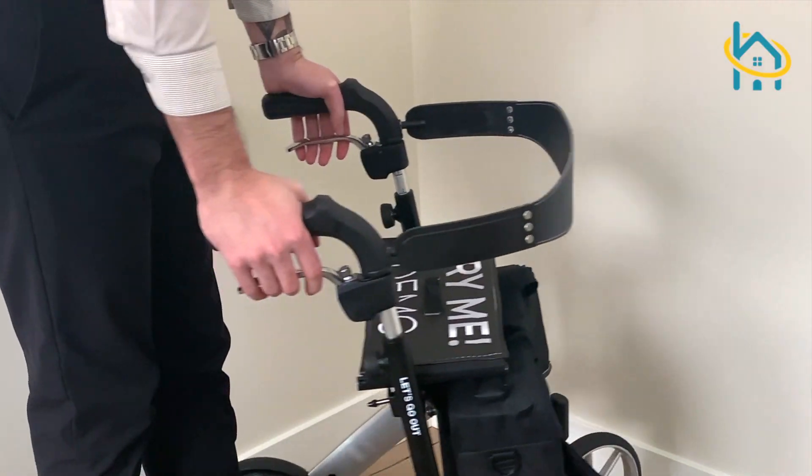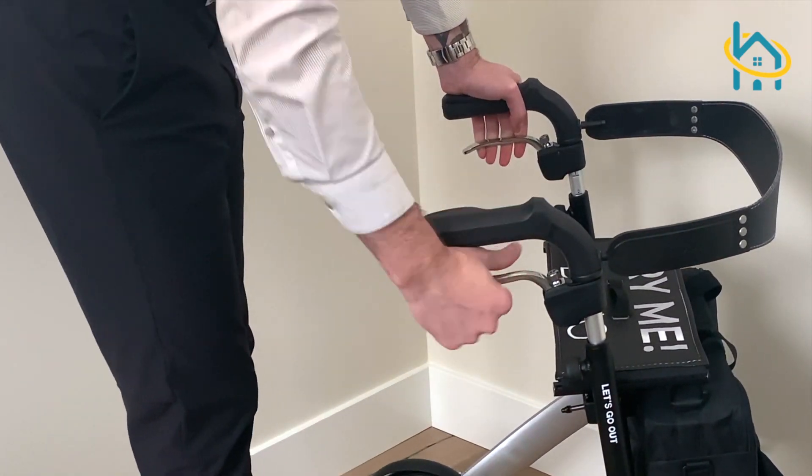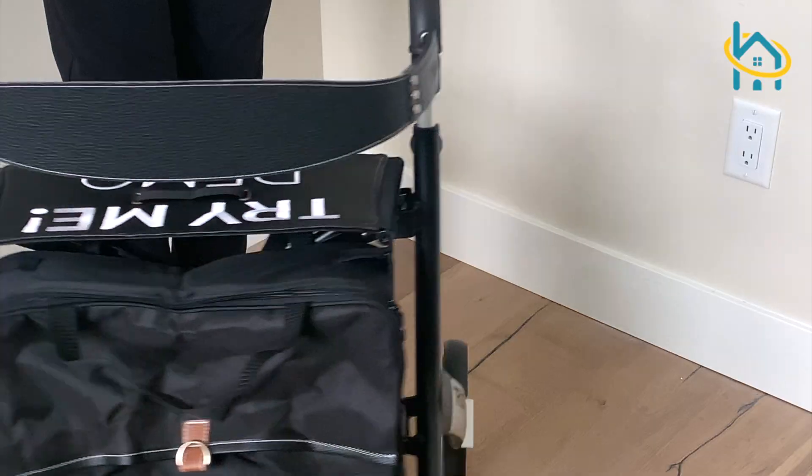It also has brakes that can be locked into place by pressing them straight down. To release the brakes, just pull them back up.